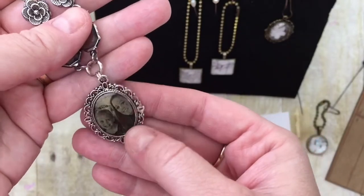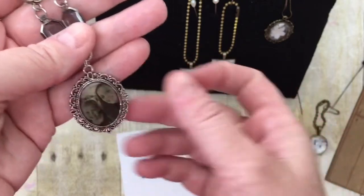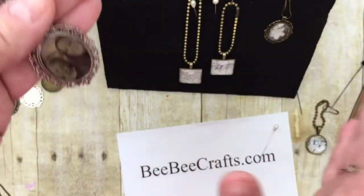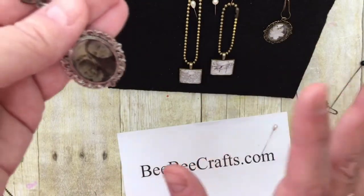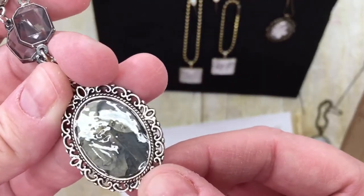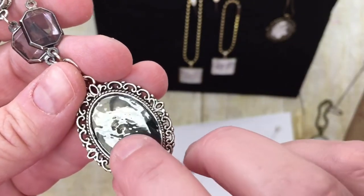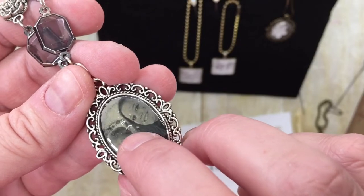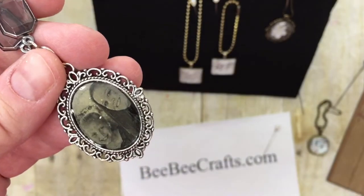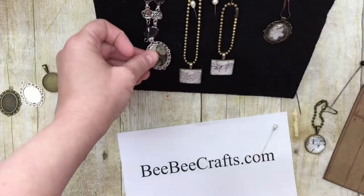I thought I'd do a necklace with a charm of my girls. I put the glossy accents on and of course it dried with ripples, divots, and not one air bubble — don't even go there. I covered it with liquid laminate and the divots are much more shallow now. You can still see them, but they don't cause as much of a problem to the faces in the photo. There's the necklace I made.